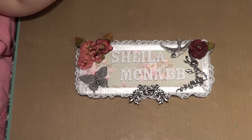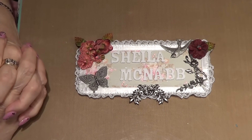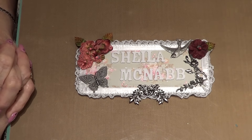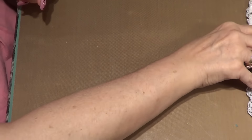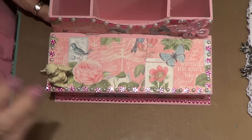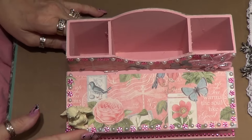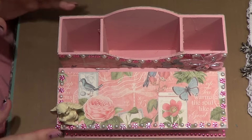Hi everybody, this is Sheila Maynab and you're watching my station. I got a few projects that I've been doing since the weekend, so I'm going to start off first with the altered boxes. I've been doing these altered boxes and I've become obsessed with them now — I think that's all I'm doing, and I have a few more that I bought.